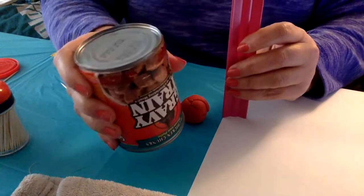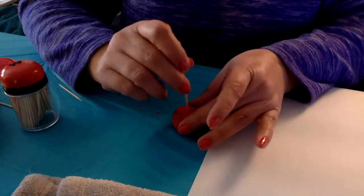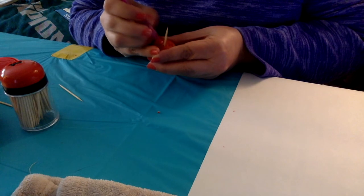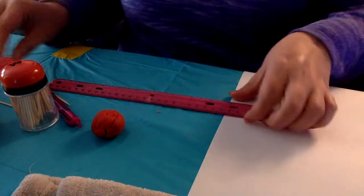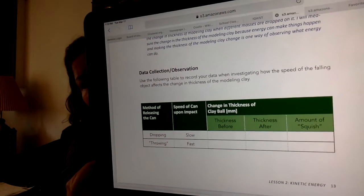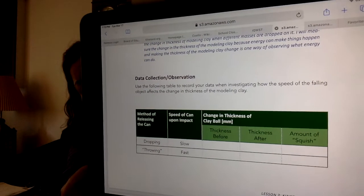I'm going to reshape it and make sure it's back to not being squished. This time I'm going to kind of throw it — I don't want to throw it too hard so it goes into my iPad or the computer. I'm going to lift it up about 30 centimeters and smush it. At least that time it didn't fly off the table. I'm going to take a new pick, get my ruler — that time it was about two centimeters.